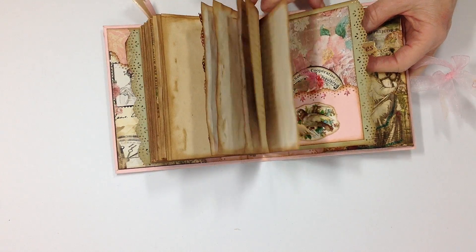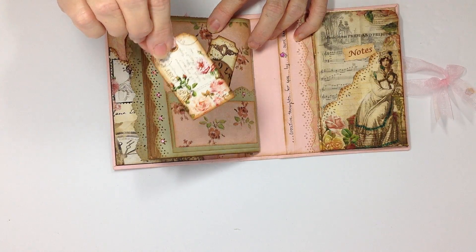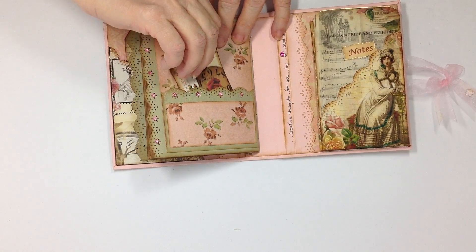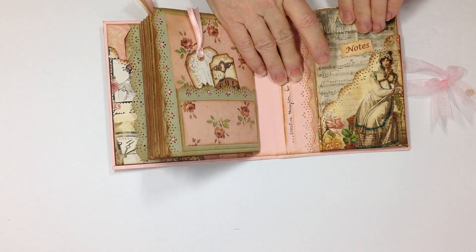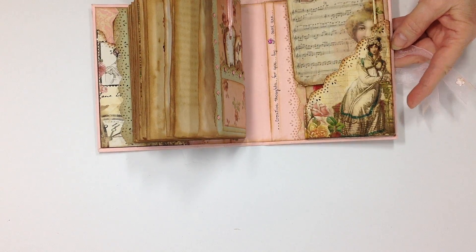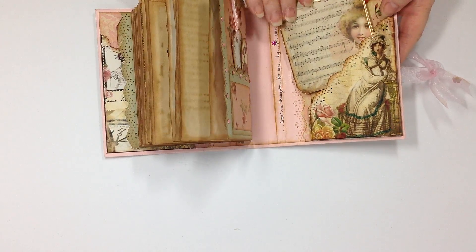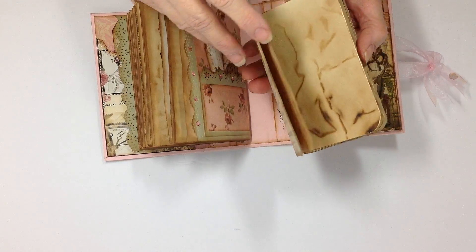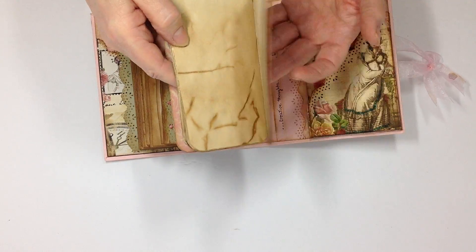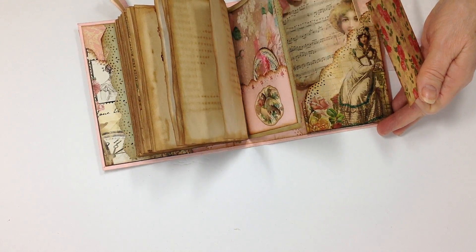This takes us to the back. There's another tuck spot here with tags, and there is a ticket. On the back I've made a tuck spot out of one of the pages — I left about a quarter inch on the end and the side — so this booklet fits in. It can be removed, and there are 16 pages, 32 both sides, that can be left in the book for extra writing or you can take it with you.